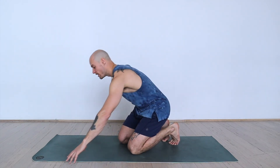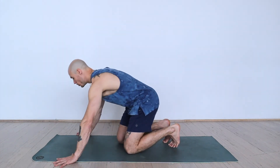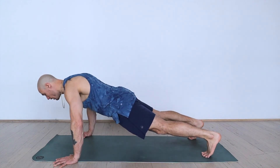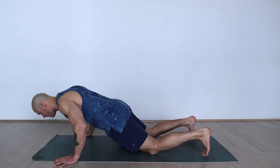Having the arms close to the body is going to get more tricep involved, whereas if you have the hands wider in a push-up, you'll be getting more pec and shoulder activation. So find the variation that feels best for you, that allows the shoulders to stay away from the ears, protecting the wrist, the shoulder, and the neck.